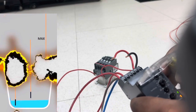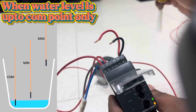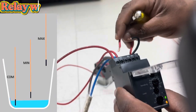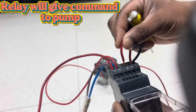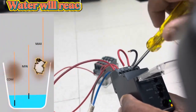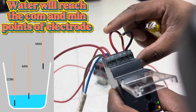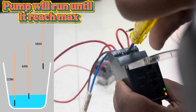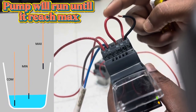When the water level is very low, only the common point electrode is in contact with water; minimum and maximum have no continuity. Since the water level is very low, the relay becomes active — the orange light turns on — meaning the pump turns on and water starts filling the tank. When the water rises to touch the common and minimum points, there is continuity, but the pump continues to run because the tank is not yet full.